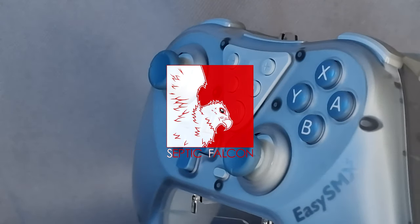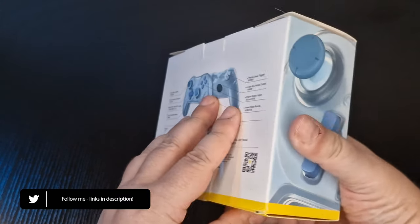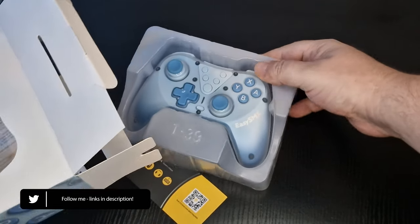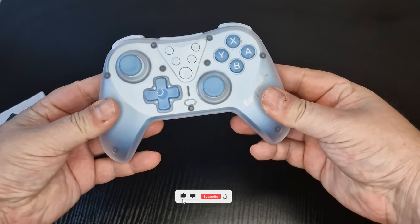Today I have another controller review. The nice people over at EZSMX sent me their T39 controller to take a look at. With a current Amazon sale price of just £11 as of the making of this video and a standard price of £22, the T39 has got to be one of the best and cheapest wireless controllers for the Switch, PC, and Apple devices running iOS 16 and above.